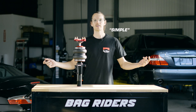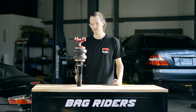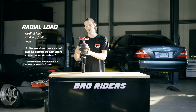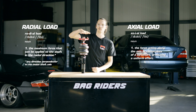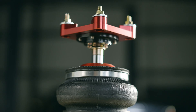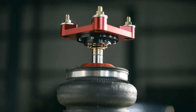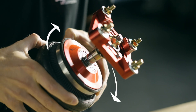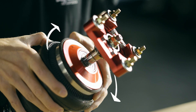In simple engineering speak, there are two loads put upon your strut. You've got your radial load, which is perpendicular to the shaft of the strut, and then you've got your axial load, which is going to be parallel to the shaft of the strut. The axial load is the force that pushes your strut up and down, whereas the radial load is going to be the force put upon your strut when you turn your steering wheel to go around a corner.